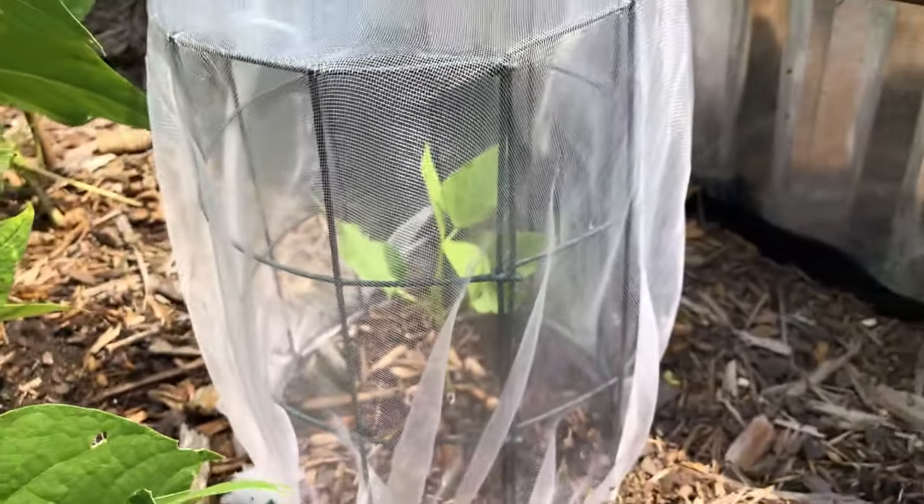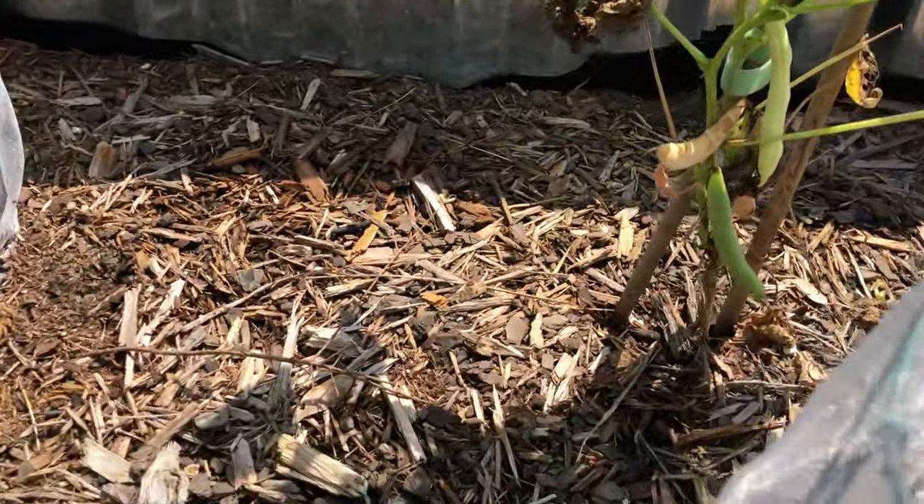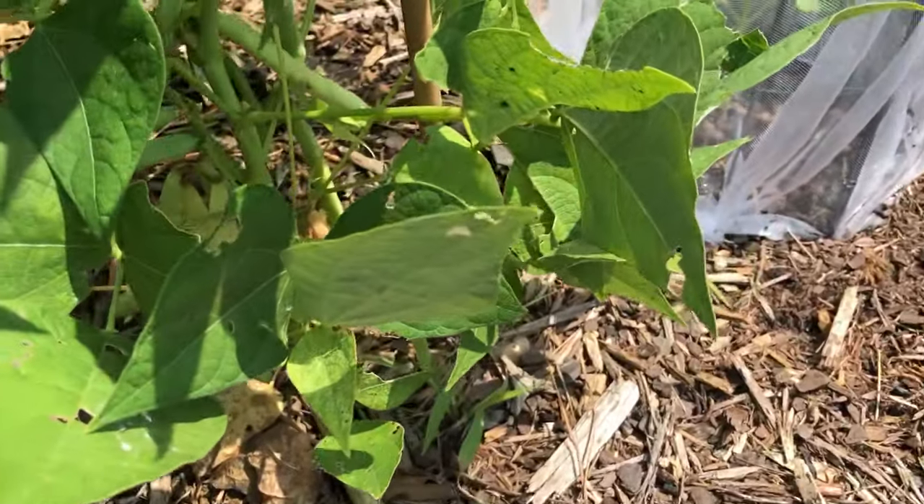And this gave me the opportunity to test out my seedling cages, because the insects will attack your seedlings as soon as they come out of the ground. And I think this is one of the best things that I've learned in my whole experience in gardening in the last year.